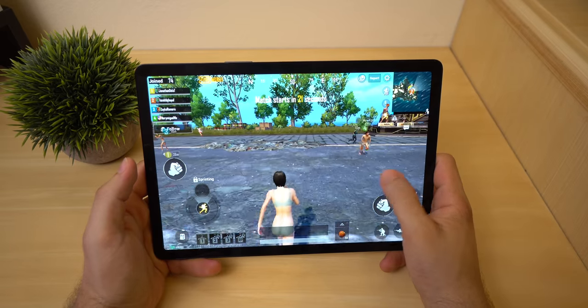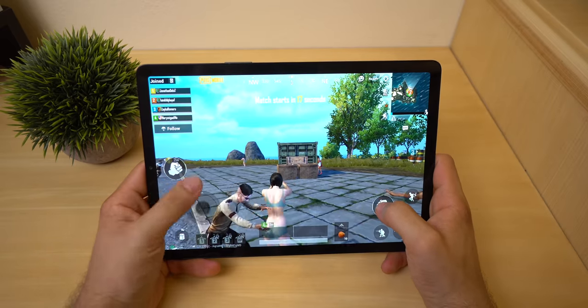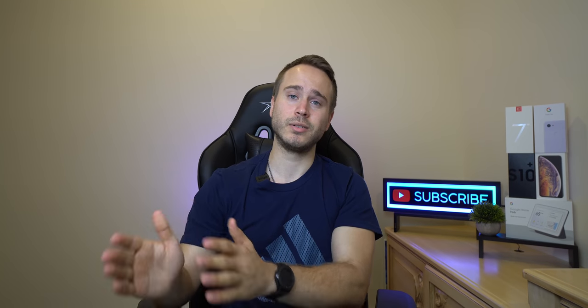It does run Fortnite and other games just swell. You can see PUBG here. I haven't ever really experienced any sort of lag coming from this product. It's been working fine. I've been using it literally every single day from when I got it.